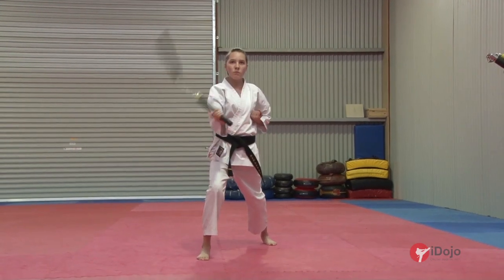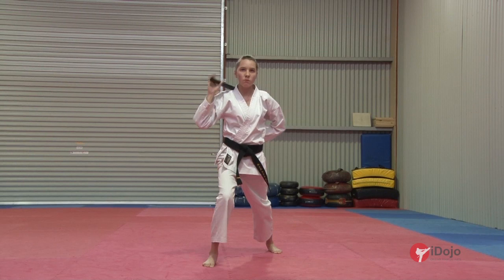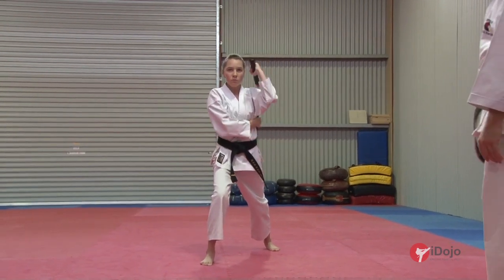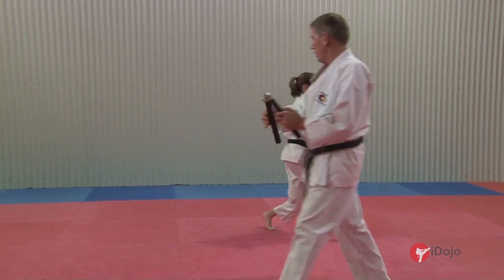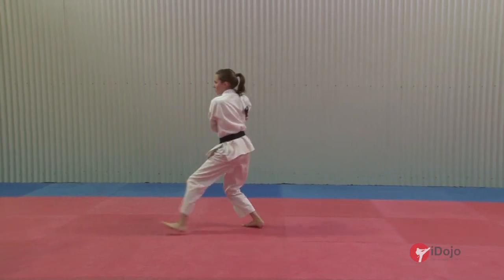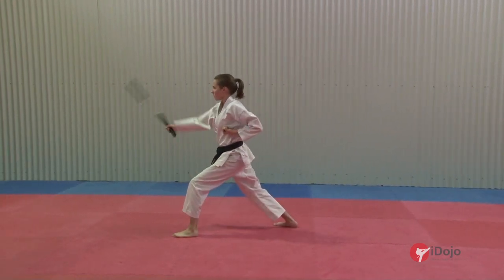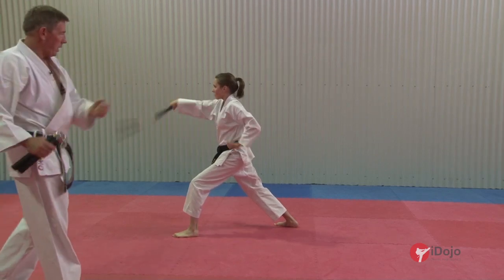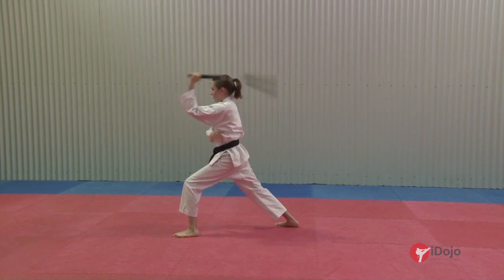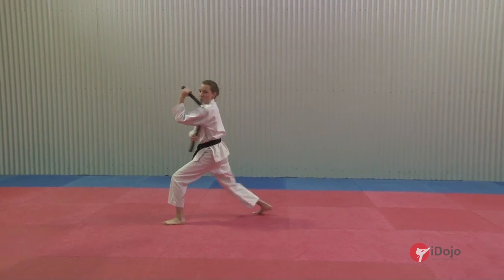Moving forward, ichi. About turning a block, knee. Forward stance, zankutsu. You can see how Lucy's got her hand in closed fist position on both sides as she performs the cutter, nice and high. Moving to the front now, inner block, ichi.